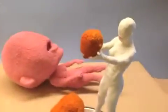Let me know if you have any questions. The number one thing to remember is to carry the pink one with two hands at all times, and to carry the white one by the base and the body.